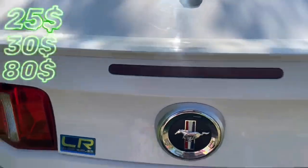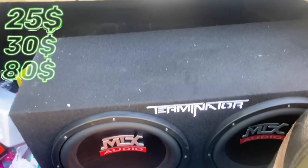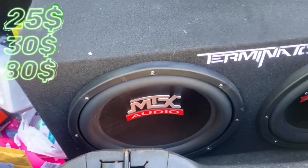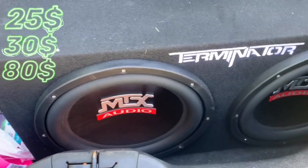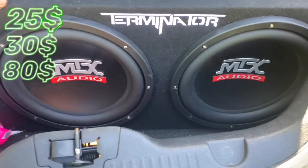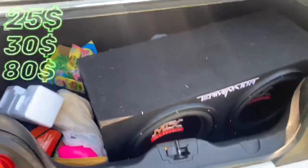Let me pop this trunk real quick. These are the subs I got — y'all already seen them in the last video. These are the MTS Terminators, 1200 watts peak power and 800 watts RMS. These subs have been cheap since the day they came out, but they got a good name for hitting hard. When you get them hooked up right, they hit — don't sleep on them.